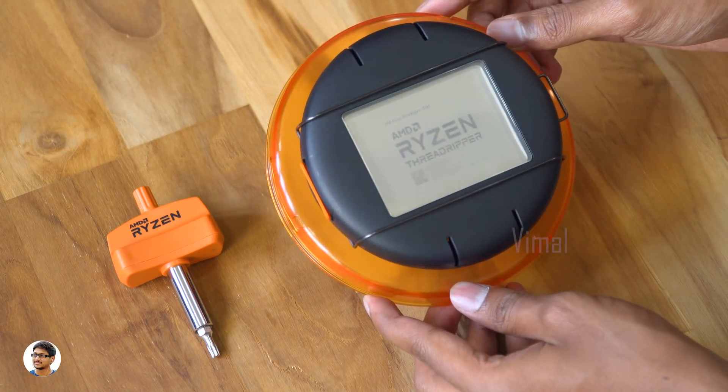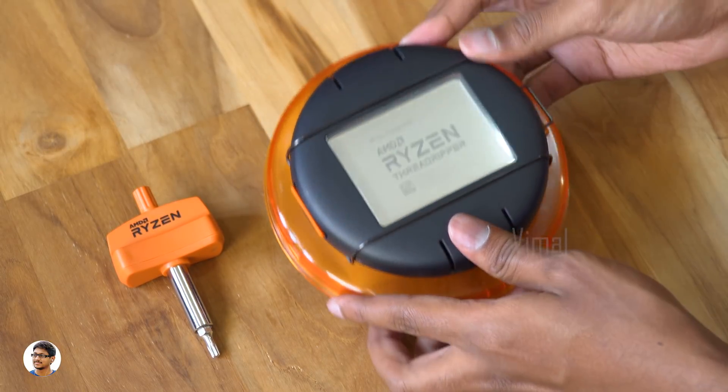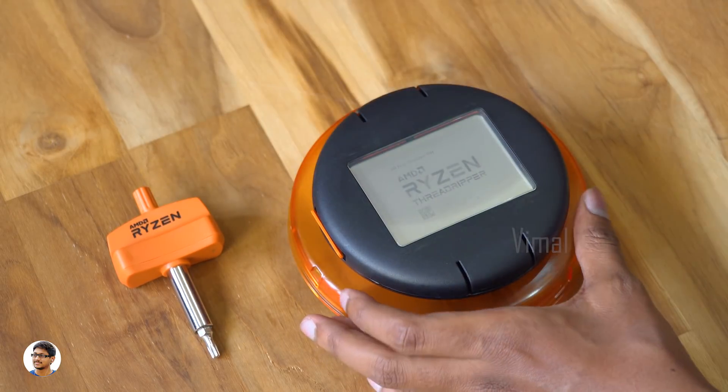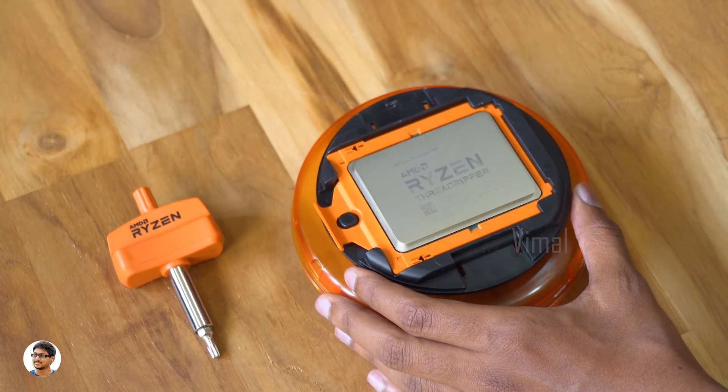Hey, what's up guys, this is Vimal here and welcome back to TRHD. Today I'm going to be showing you a quick video on how to install AMD's Ryzen Threadripper. You guys might already be familiar with the installation of regular CPUs, but this one is a little bit different. It's a very interesting video, so do watch it till the end.